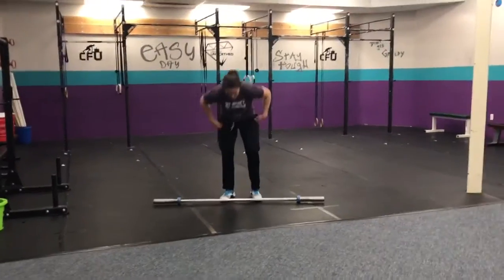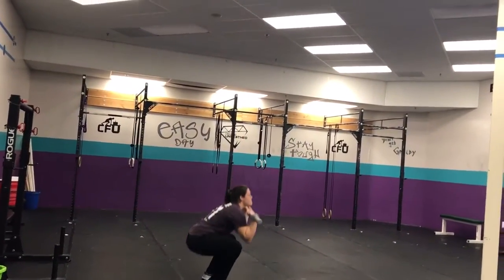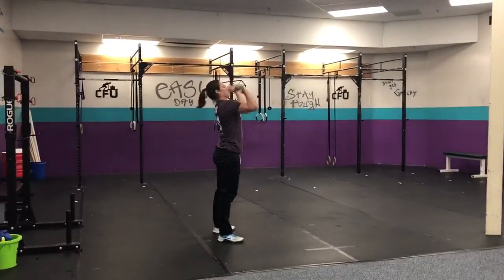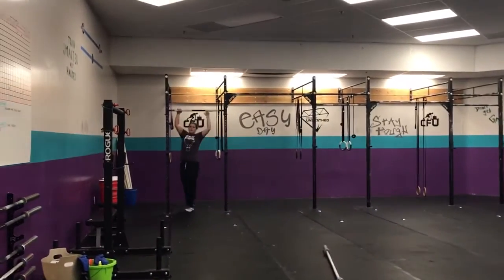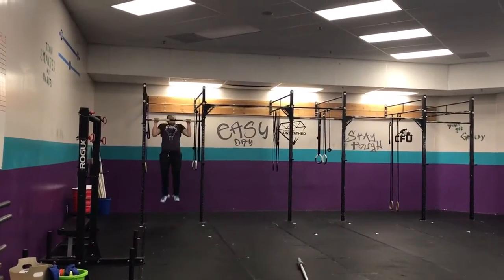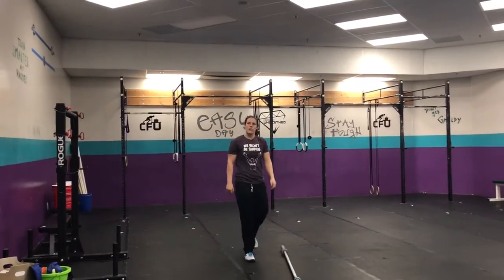Quick rep prep tonight — lucky you guys. Okay, first thing: thrusters, at your shoulders, squat and press. As many as you can in 20 seconds, eight rounds, rest a minute, on to pull-ups. Chin over bar — we'll do that or jumping pull-ups. Those will be your two options.